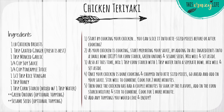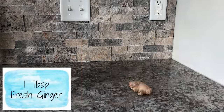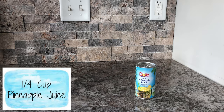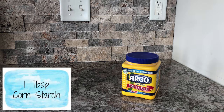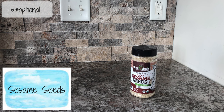For this recipe you will need one pound chicken, one tablespoon fresh ginger, one tablespoon minced garlic, one quarter cup soy sauce, one quarter cup pineapple juice, one tablespoon honey, one and a half tablespoons rice vinegar, one tablespoon cornstarch, green onions, and sesame seeds.